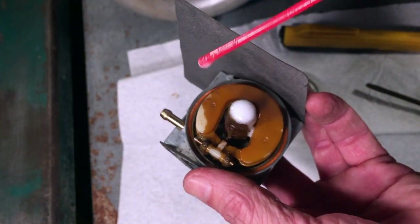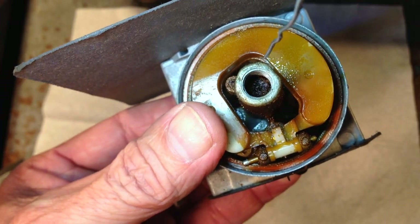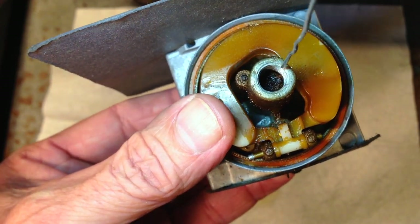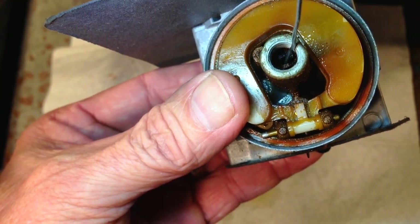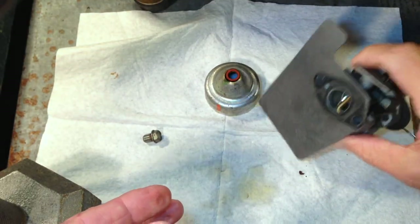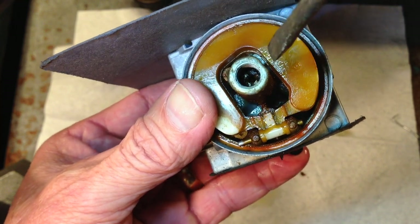I'm going to spray some WD-40 down in the tube and let that sit overnight. It is the next morning — looking down in the tube where the main jet and emulsion tube are, I think we're going to be in luck because it looks like crystallized gas. It looks like that WD-40 really loosened it up, and it did — there's a piece of it right there.